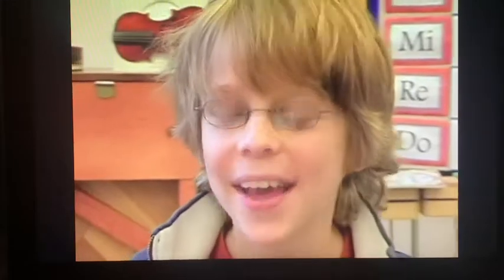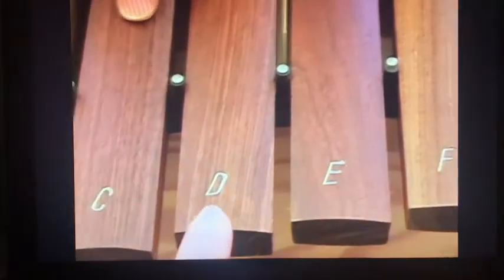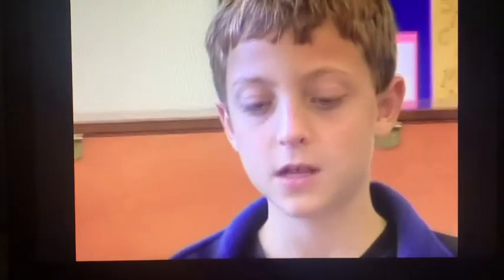You might notice that after the C bar, there's a bar that says D. Can you guess what comes next? E, F, G, and then back to A again. After G, we go back to A and then we start the musical alphabet all over again.